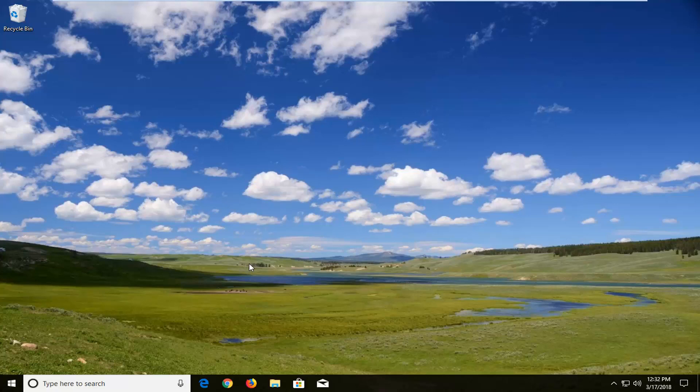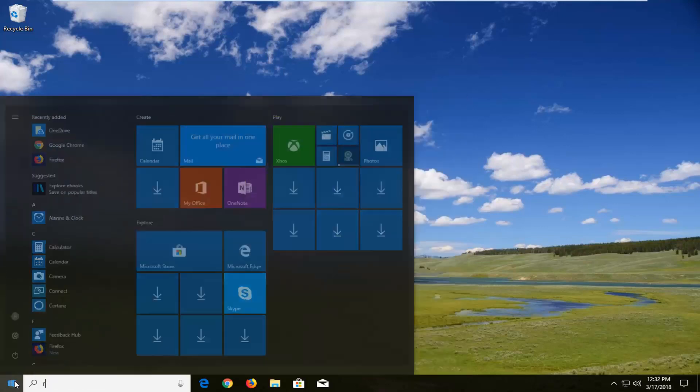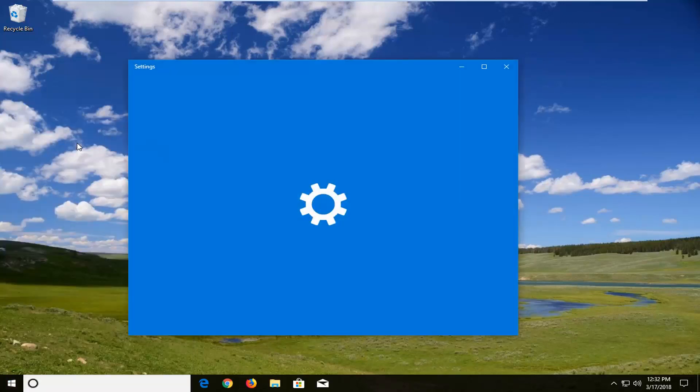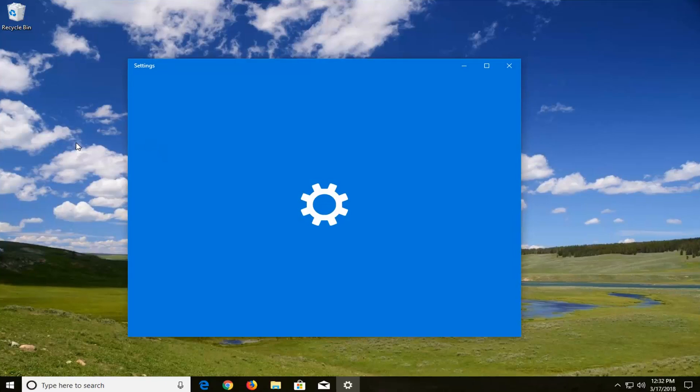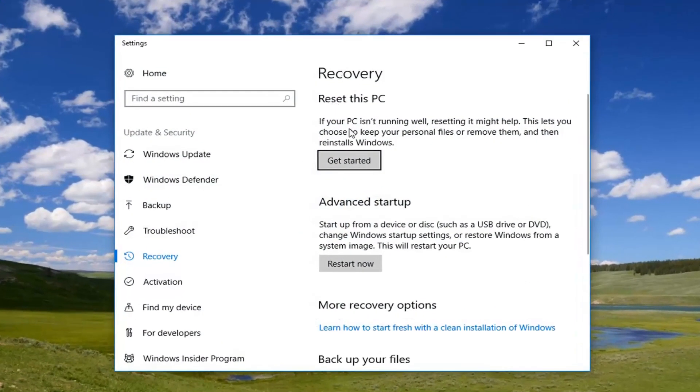Without further ado let's jump right into it. We're going to begin by opening up the start menu by left clicking on the start button one time. You want to proceed to type in 'reset'. The best match in the start menu should hopefully say 'Reset this PC' — just left click on that one time. Now in this new screen underneath Recovery, select 'Reset this PC', then left click on Get Started.